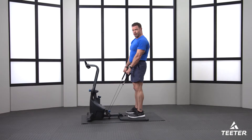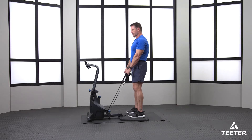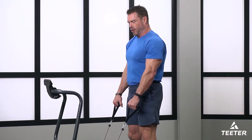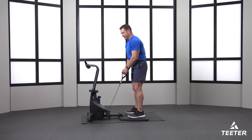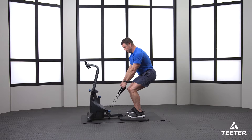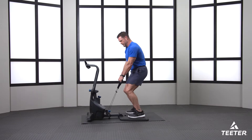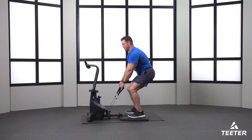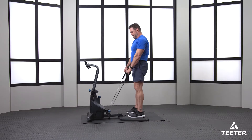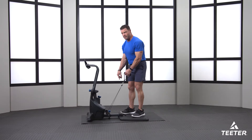Stay above the pain — a lot of us have creaky hips and knees from wear and tear. If you hurt at a certain joint angle, stay above that pain. Even a shallow squat is still going to give you the advantage of these big muscles. Keep weight in the heels — having enough tension lets you lean back, which takes pressure off your knees. You don't want those knees to come out over the toes; sit back and contract.